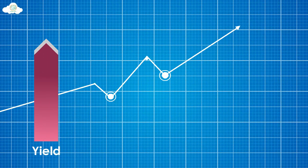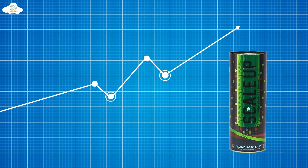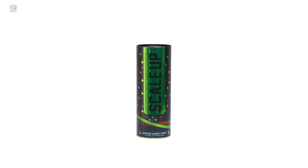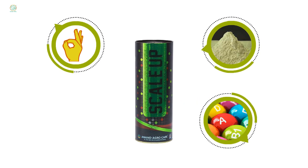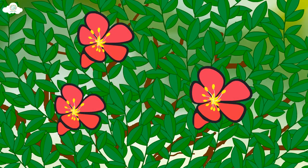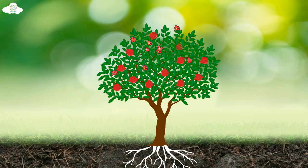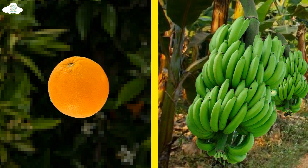To enhance the scale of crop production, Anand Agrocare has introduced a special product: ScaleUp. ScaleUp is a high-quality plant growth regulator based on brassinolite and various vitamins, which increases the number of pollen grains, helps in fruit setting, and enhances fruit size by promoting cell division.